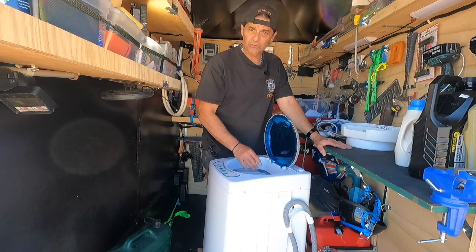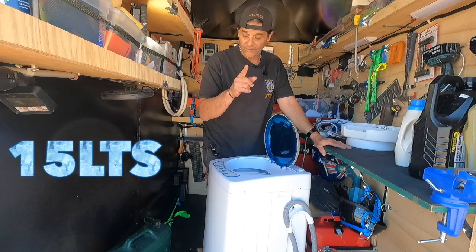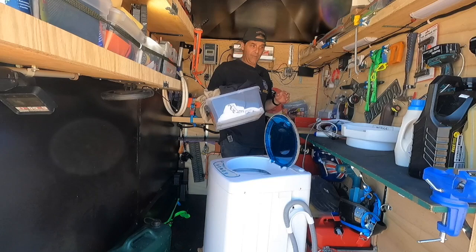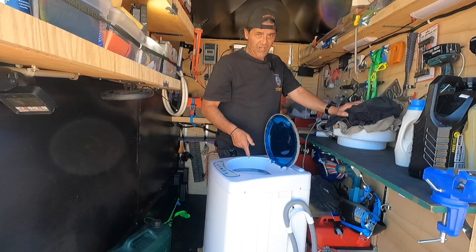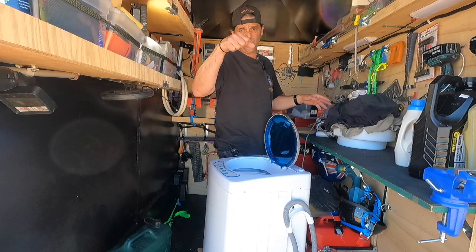I'm just going to use the 20 litre jerry can and pour it in. While I'm pouring it in, the machine's turned on, so as soon as it reaches its level it clicks and goes on straight away. We'll be washing on a low cycle today, which is only 15 litres. The rest of the 5 litres I'll put in a bucket — that's what the container I'm using for my washing is actually for. It goes in there to stop the tub from smashing around in travel, but you can also use it as a drain bucket, a peg bucket, whatever.